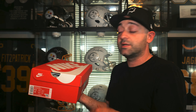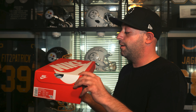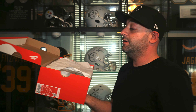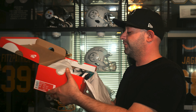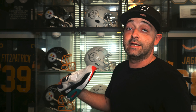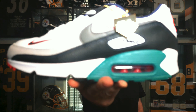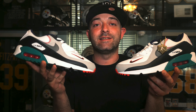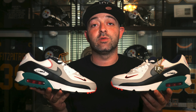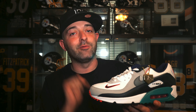This sneaker retailed for $130. I was able to get it off of Nike.com. As soon as you open the lid, you have this white tissue paper inside. Let's take our first up-close look at this Nike Air Max 90 Ken Griffey Jr. backwards hat. Drop a comment down below — let me know what your first initial reaction is to this Air Max 90, and let me know if you picked up any other of the Ken Griffey Jr. sneakers that Nike just released.